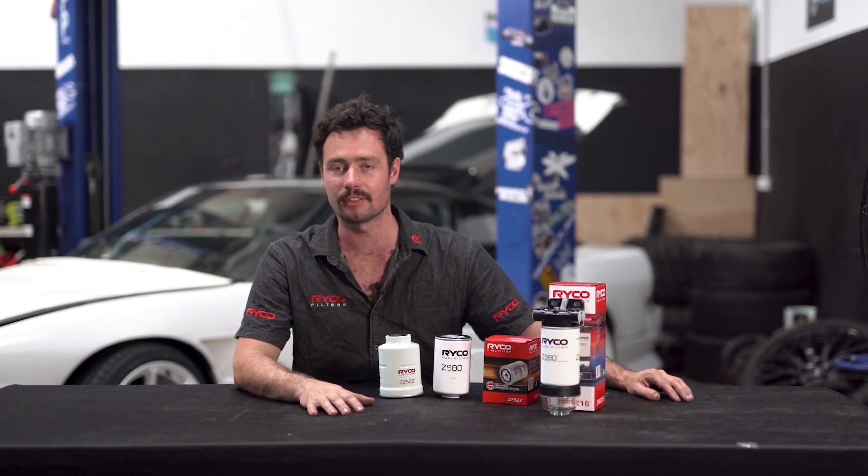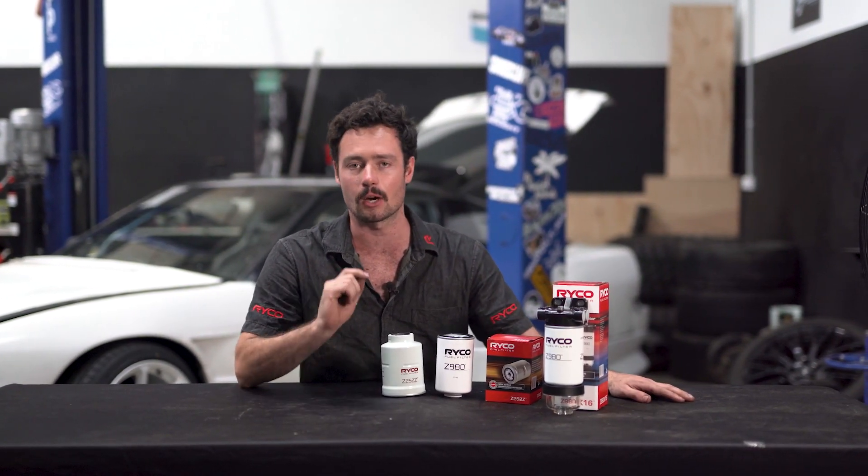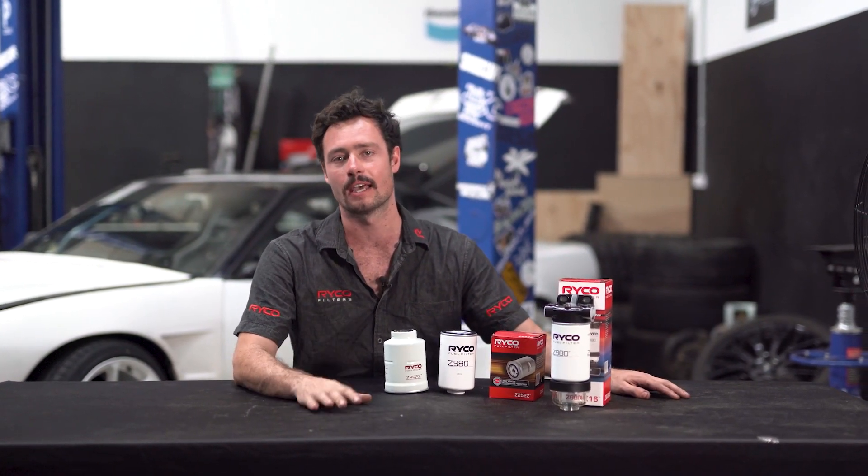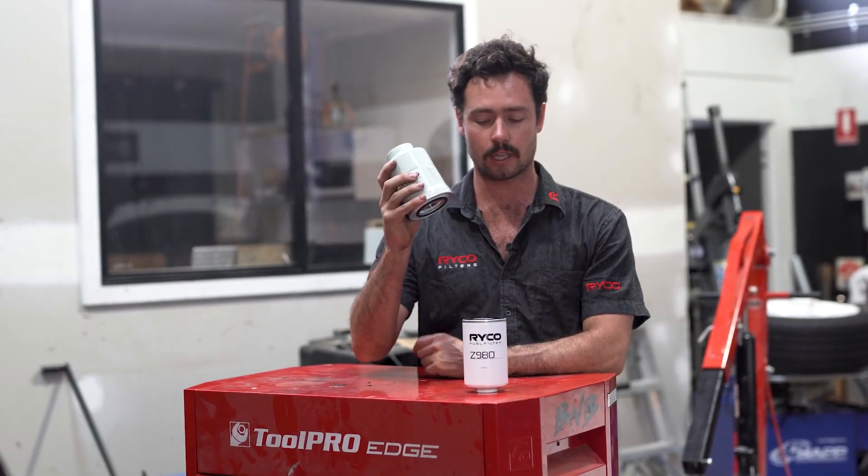Welcome to another RICO technical video. I am Sam Miles and in this video we're going to be looking at the fuel water separator and answering one of the most common questions: can you fit one as a primary filter? The short answer is no.